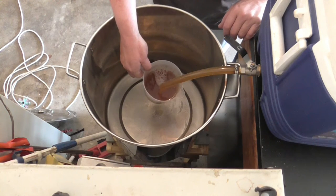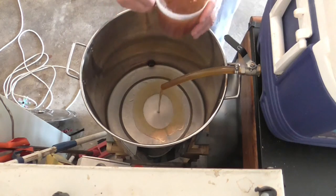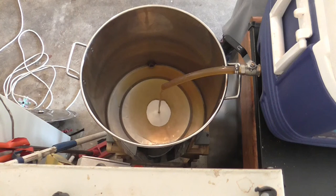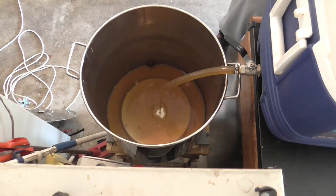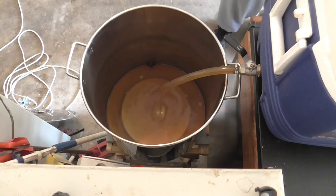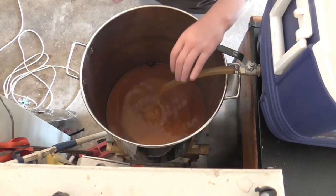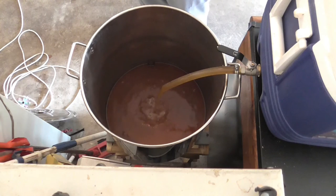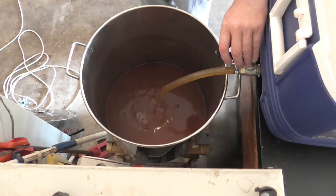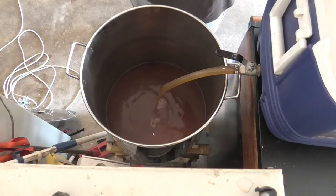There we go, we'll let that run. It's certainly a lovely color — quite a nice color anyway. We'll do the rest of this cycle and we'll get back.